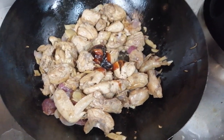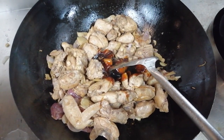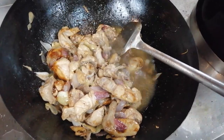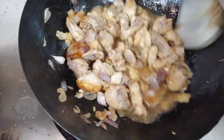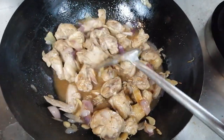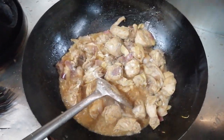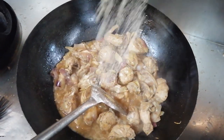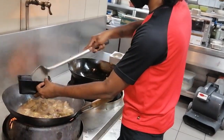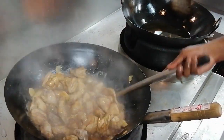Now we add some oyster sauce. You can also add some light soy sauce and dark soy sauce, but I am just using oyster sauce. Add some seasonings and a little water. This is a very simple and easy Chinese style ginger chicken — you don't need a lot of ingredients. I am using four types of vegetables: green onion, red onion, ginger, and garlic.